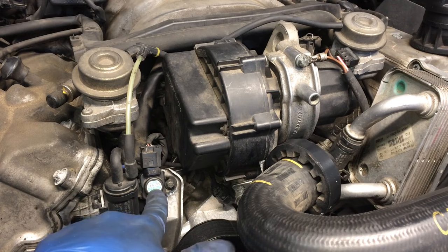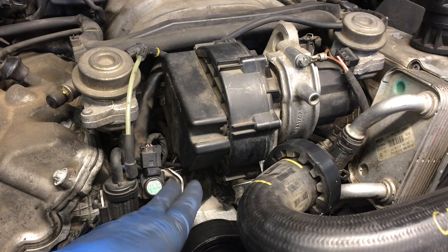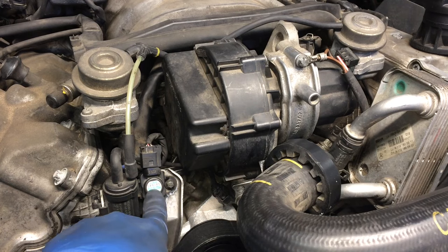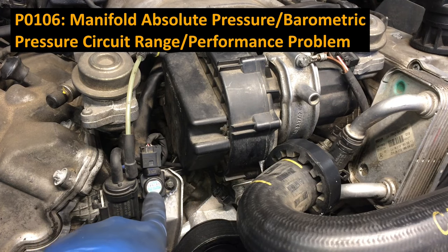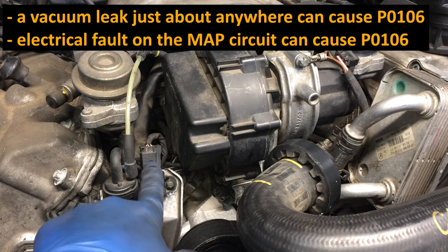This MAP sensor gives the engine computer information for quite a few different conditions. So if you're in here because you've got a P0106 code, which will come up as a MAP circuit code, it's possible that it is the sensor — they don't typically fail, but they can. It's probably more likely though that there's a problem on the electrical circuit, so check the circuit out before you replace the sensor.